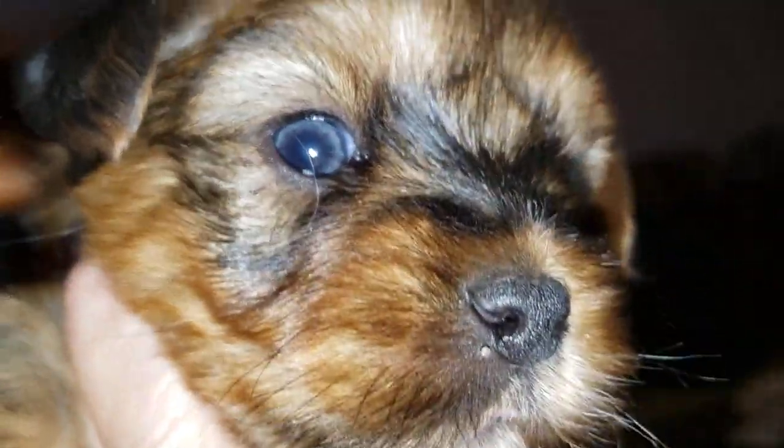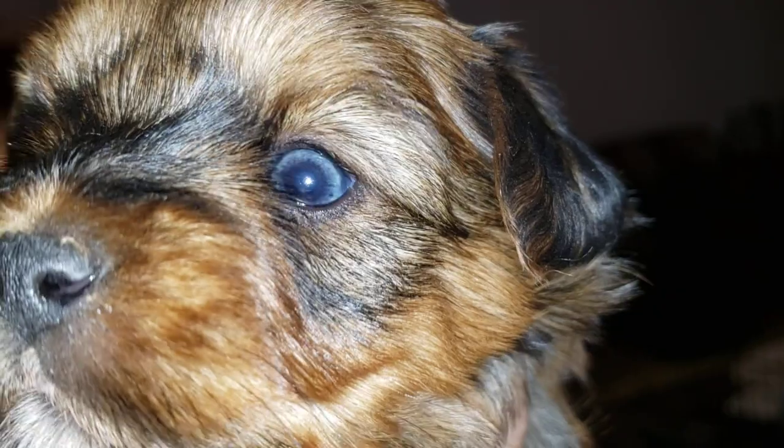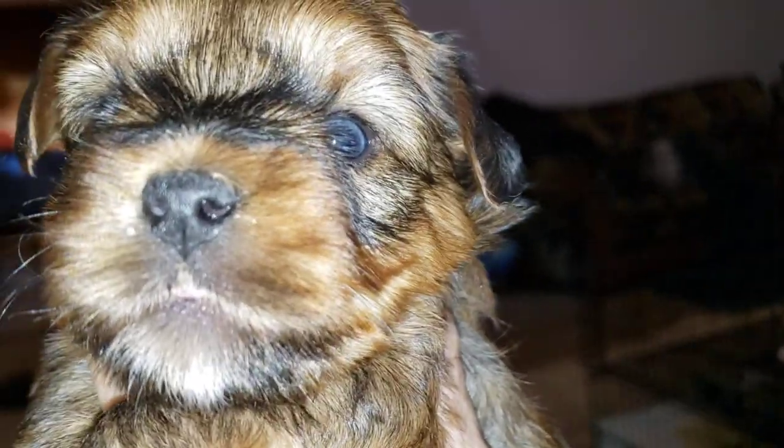I want you to see this beautiful baby. Look at those eyes. I do not know if they'll stay that blue, but if they do, this lady is a super lucky mama. Look at that! Amazing.